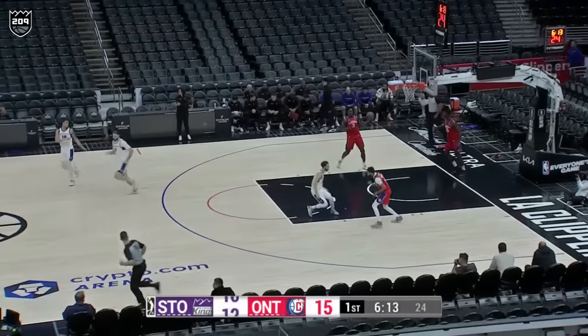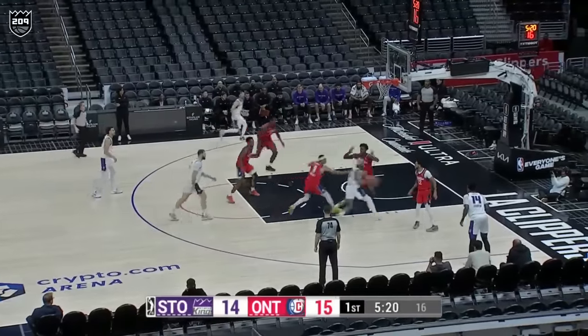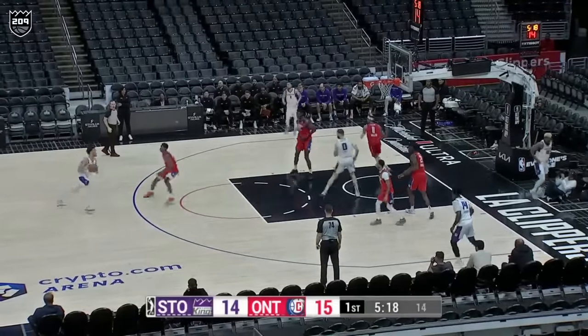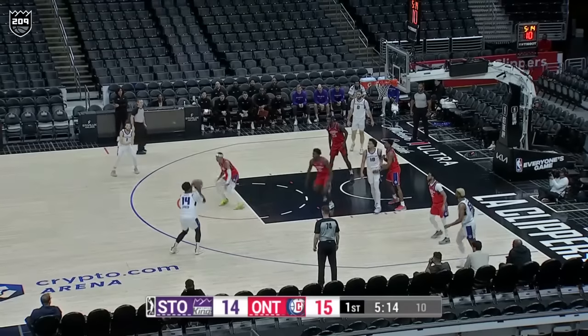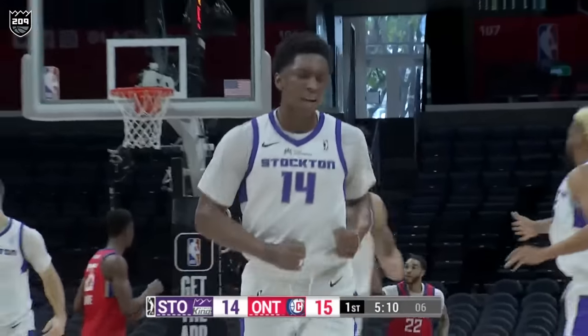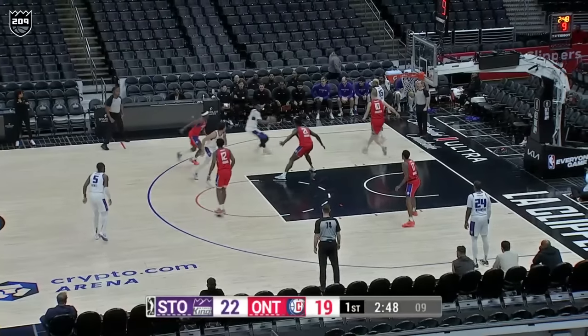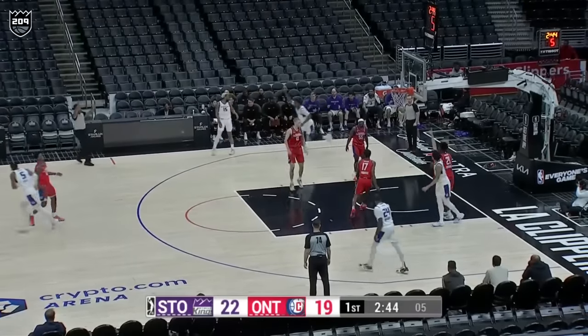That's a nice jump shot right there as Johnson gets that to go down. Good play by the Clippers to cut off the ball. You've got to like that, but good ball rotation as well for the Kings. You can see they get the ball right where they want it to be, and that's a nice shot right there by Johnson. Get to the cup, and he had a nice pass when he hit Higgins moving without the basketball — that's what you like to see.